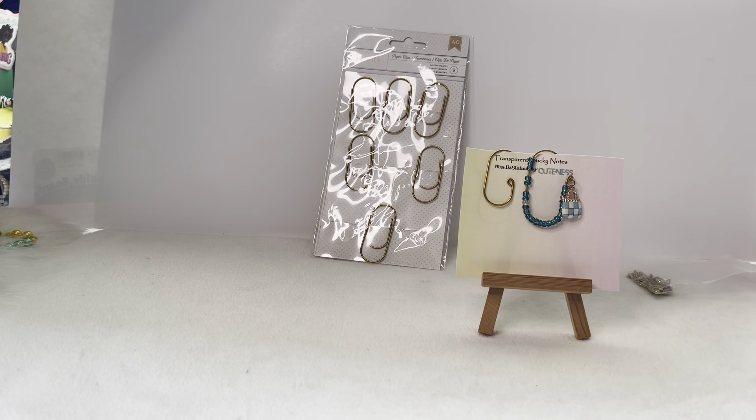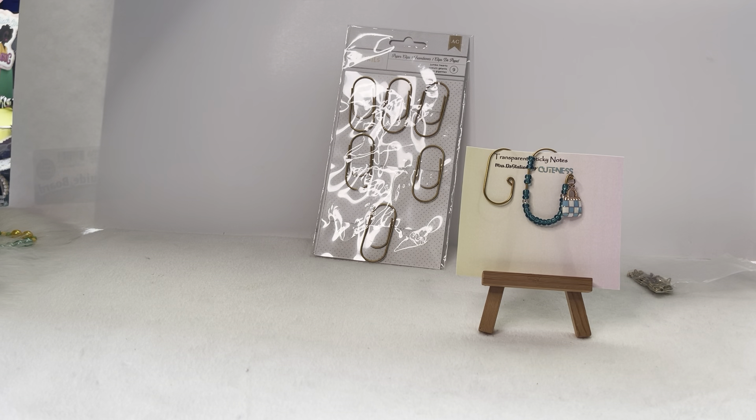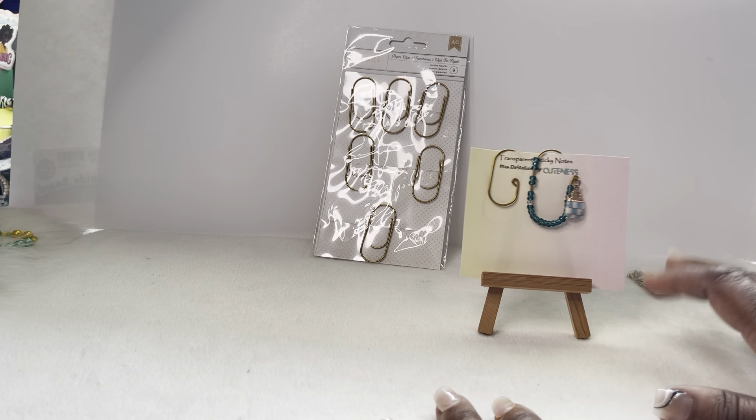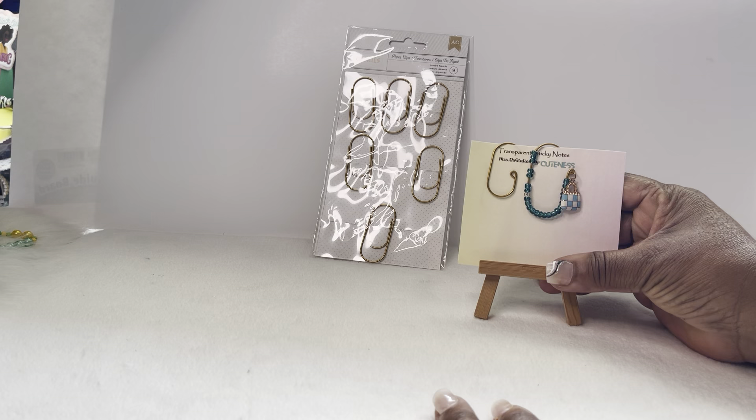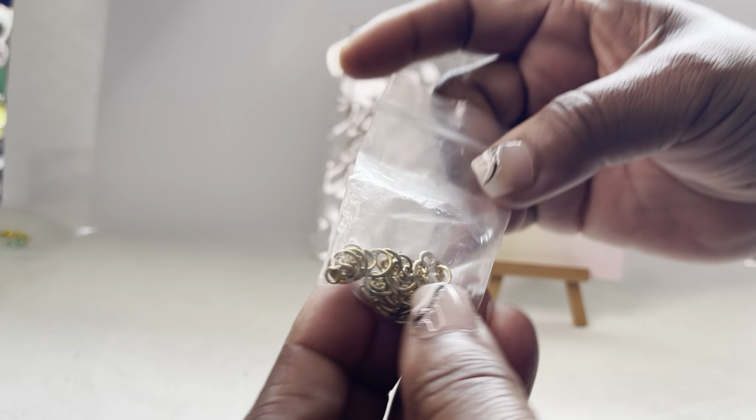We're going to jump into this video — this is just a little mini clip overview of the overlay we have been doing. This video is not going to be long, so don't look for a lot of details. We're just going to talk about it for a few minutes.